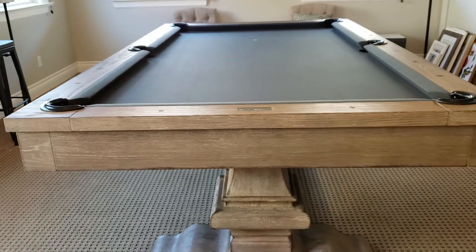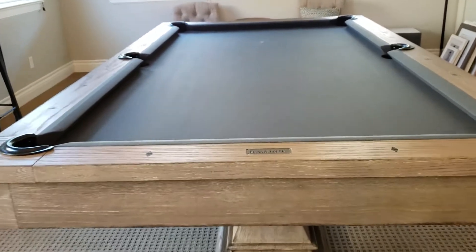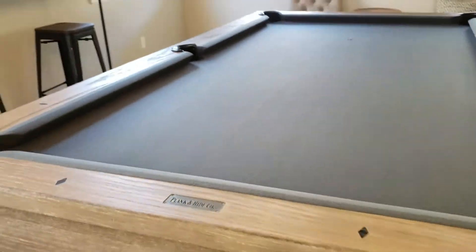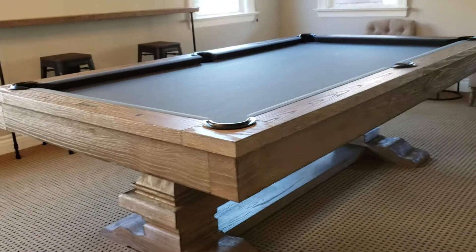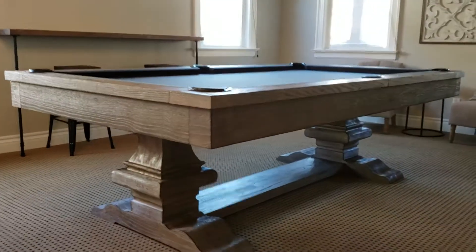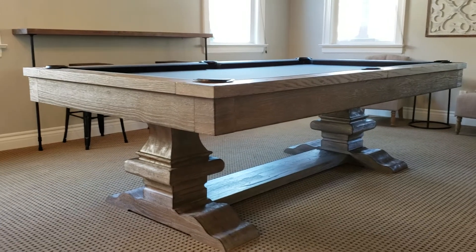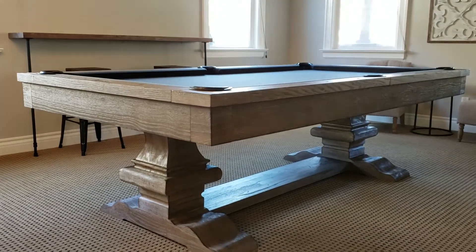Again, this table has the charcoal felt — Championship charcoal felt with the Teflon coat. That's the felt we use for our pool tables: Teflon-coated felt for every setup unless the customer wants otherwise, but that's what we recommend. Thank you so much, thanks for watching.